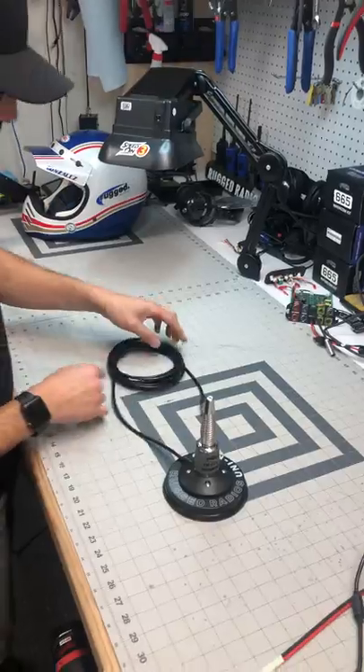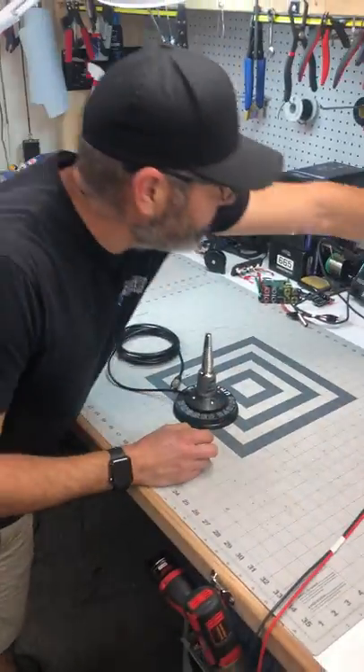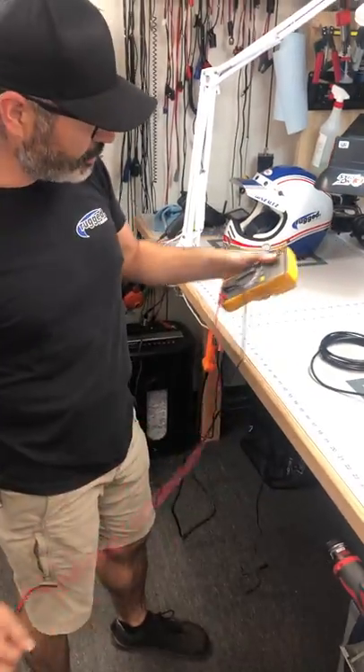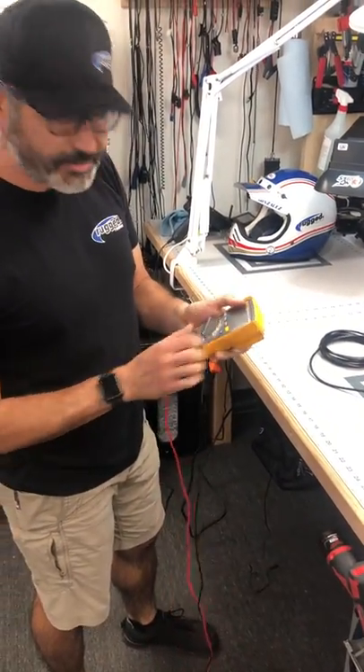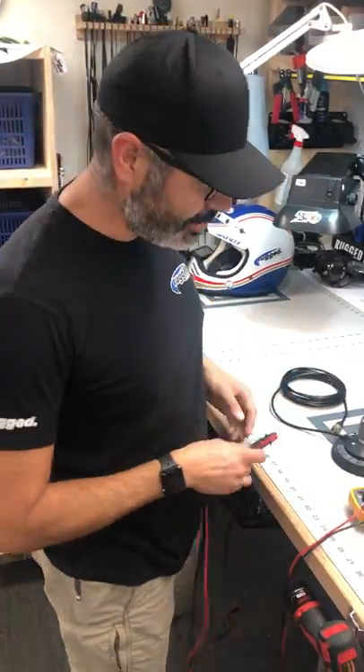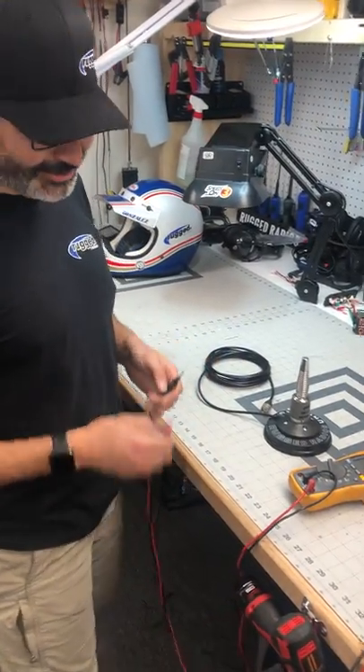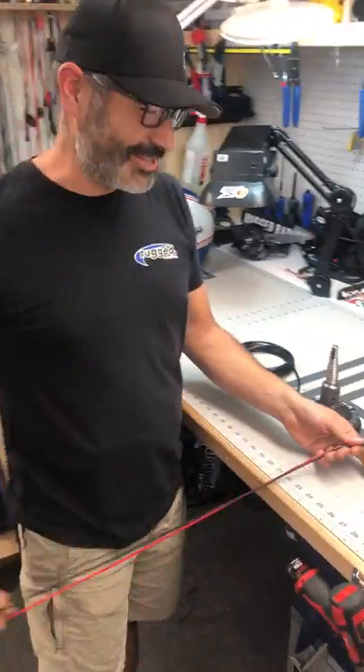Get your antenna cable — that's our uni mag right there — and grab a multimeter. Can be anything. This one's a nice Fluke, but it can be an inexpensive Craftsman, Harbor Freight, whatever. Don't be afraid of the Fluke.